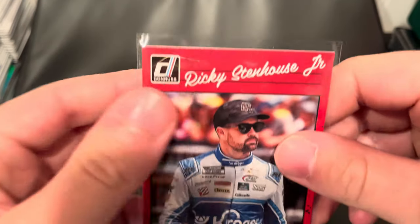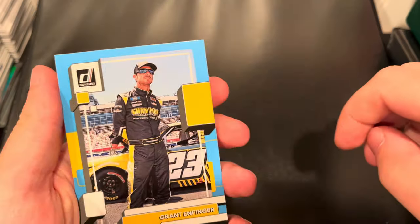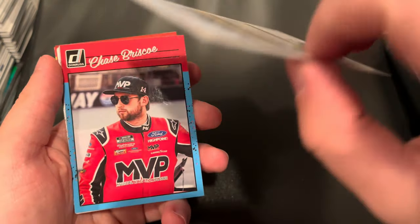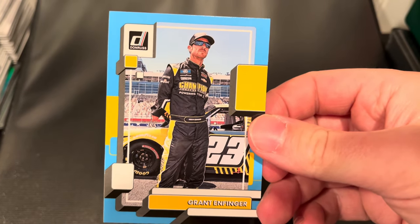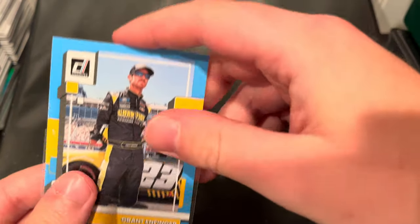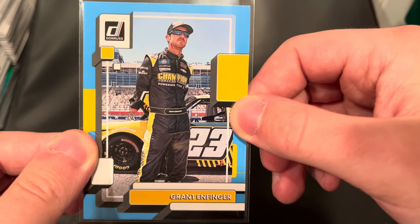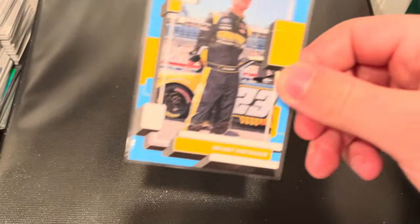This next card is the card. Not the 1 of 1, but definitely a great pull — because, as you all know, I'm a huge Grant Enfinger fan. We pulled the Grant Enfinger Carolina Blue Parallel. These are not numbered, but I never pulled a Grant Enfinger card when we did the hobby box over on the card pull channel. Well, now we got it, and I am happy we do. Definitely a great pull — Carolina Blue Parallel, a base card with the parallel on it. Grant Enfinger is my favorite driver, and this is definitely a keeper right here, no doubt about it.